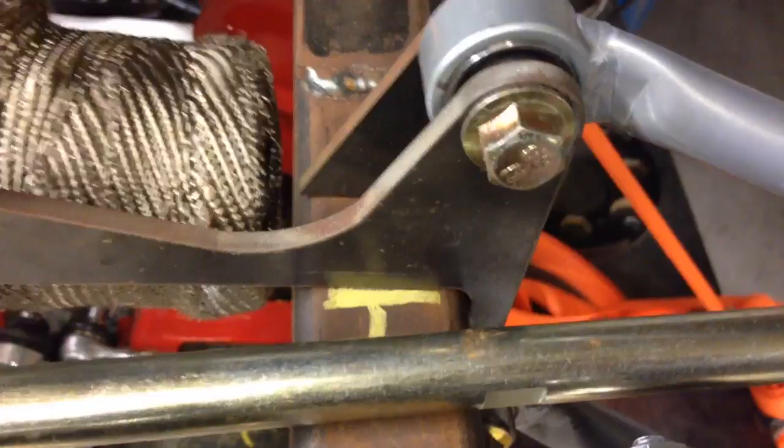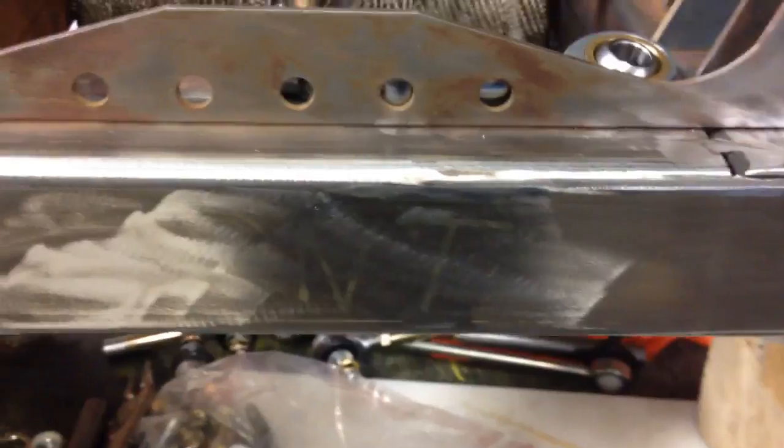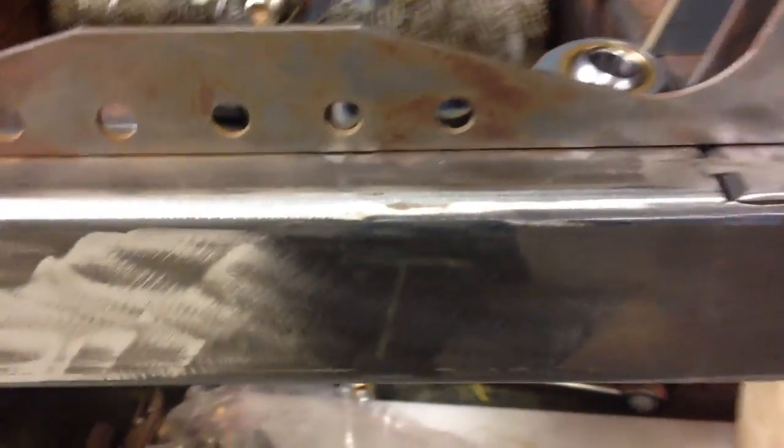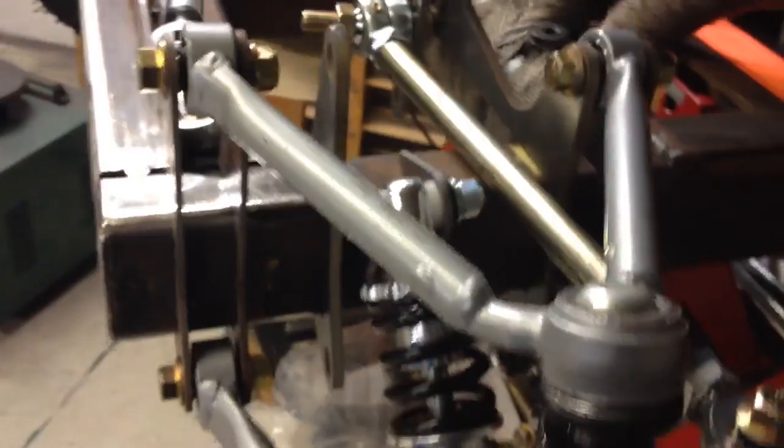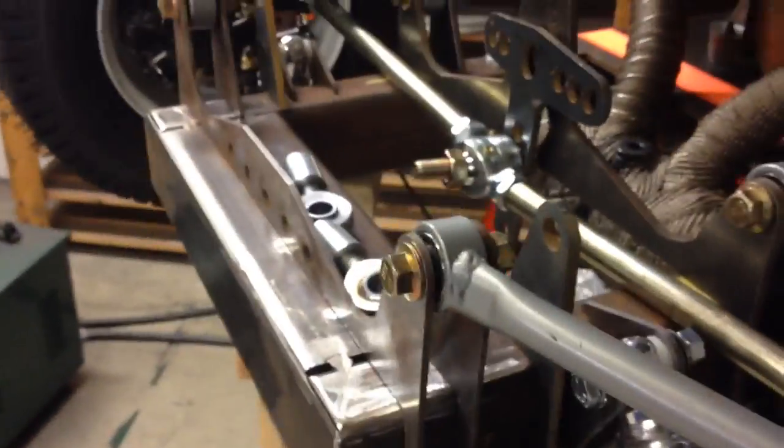Then I can move it half an inch forward, then weld it. Then I can weld all this. Finally got to grind down the front letters also. So yeah, it is getting there.